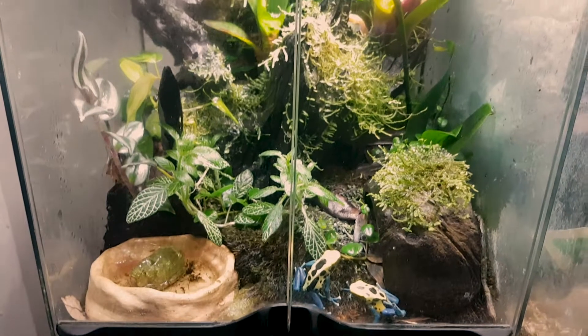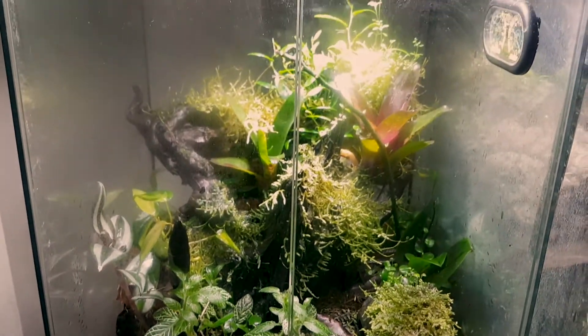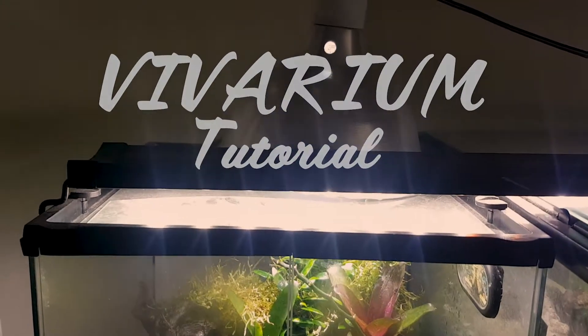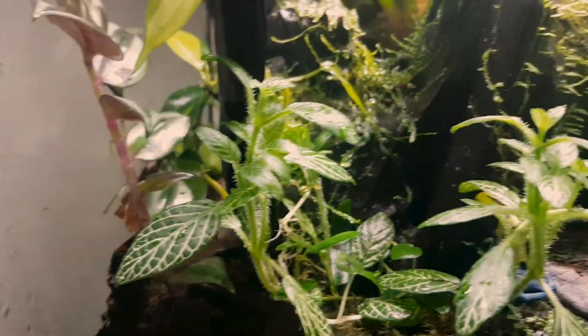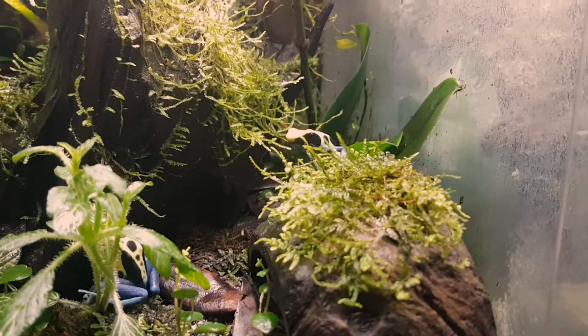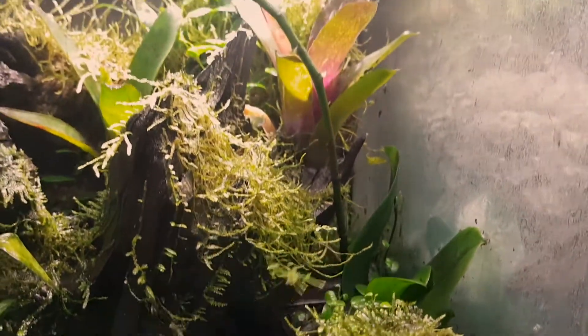Today on 5th Floor Exotics we show you step by step how to set up a bioactive vivarium. The first step in setting up your vivarium is to do some research on your pets. In this case we're setting up a new tank for our poison dart frogs.